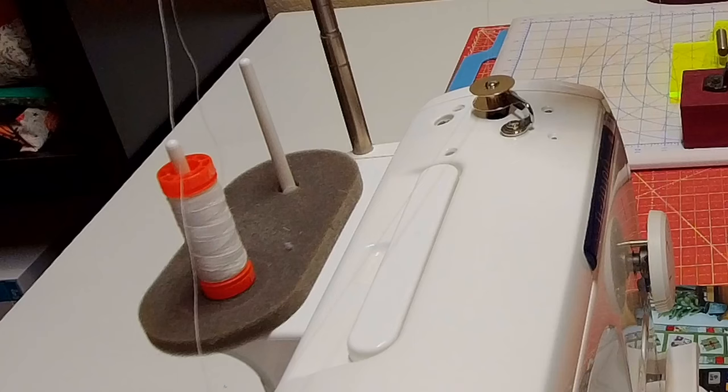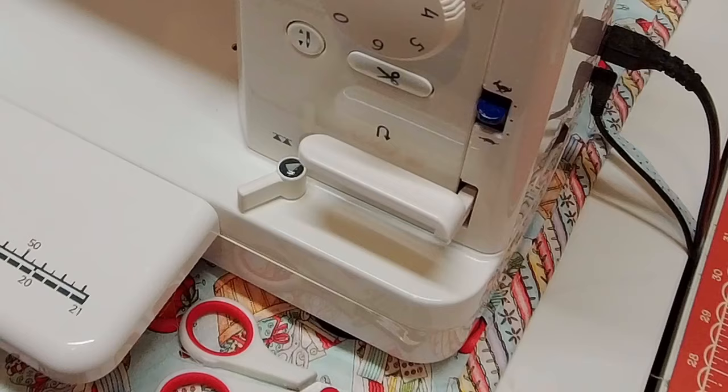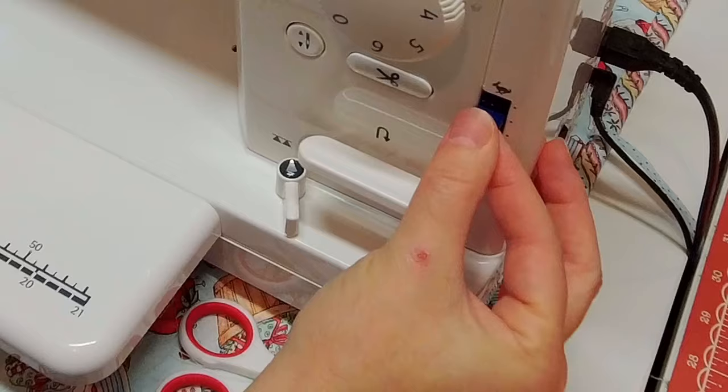The next thing I do is fill up my bobbin with whatever thread I'm going to be using on the project. When I get in a flow and things are moving really well, I don't want to have to stop and fill up a bobbin — that kind of gets me out of my groove. Being able to pop a new bobbin in right away is very helpful. I also remember to lower the feed dogs, make sure I have the correct free motion quilting foot on the machine, and lower the speed. Sewing a little slower helps me get nice, even stitches and stay consistent.